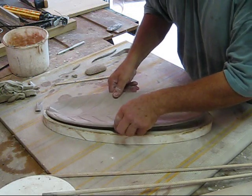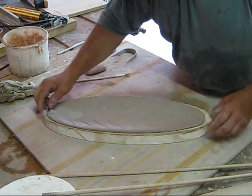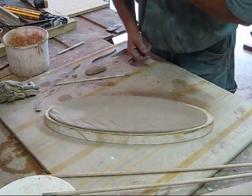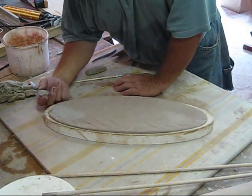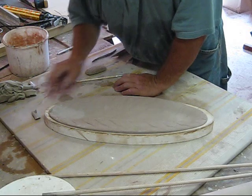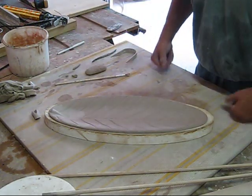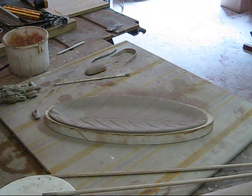Once I get all this stuff fired that I've been making, I'll put another video on a kiln opening to show you some of the finished products. I'm going to try to fix this with some vinegar but it might be too far gone — I might have to carve this out and just leave it as a leaf. But that's what happens. This is John from Pottery Works — thanks for watching. Bye.